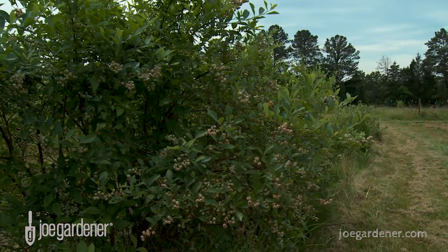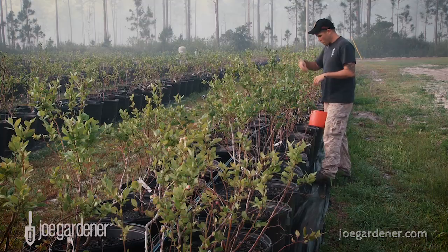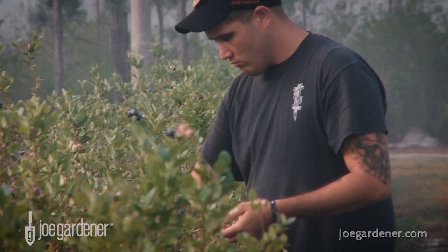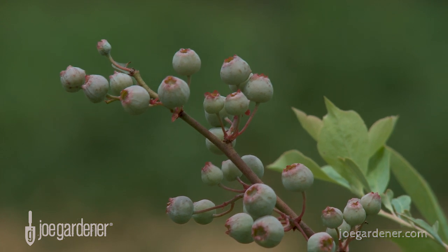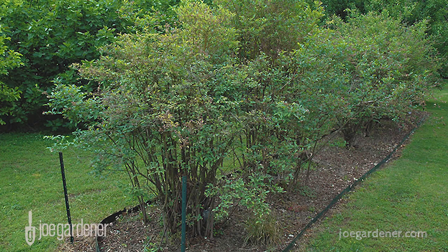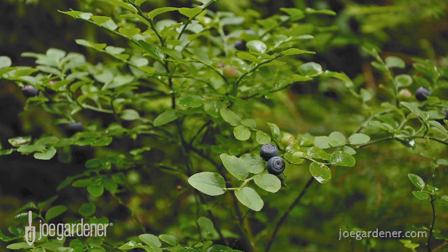There are several types of blueberry plants: highbush, half-high, lowbush, and rabbit-eye. Highbush blueberries reach 5 to 6 feet tall and will spread an equal amount. They're best in zones 4 through 8. If you're south of this area, or if you live in the west, you'll want to grow rabbit-eye blueberry plants in zones 6 through 9. These will reach 15 to 18 feet tall and spread 5 to 6 feet wide. Rabbit-eye plants are known for their heat and drought tolerance.